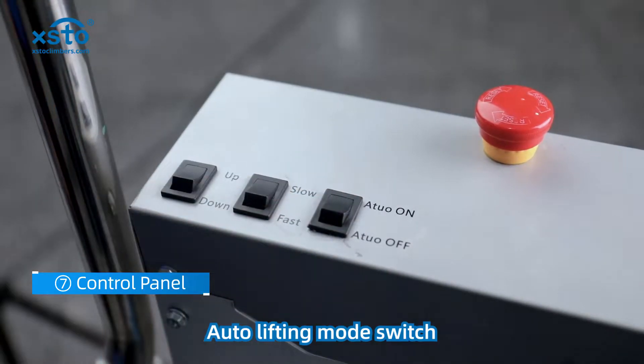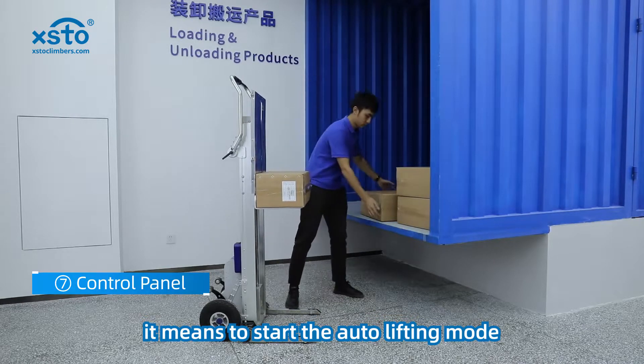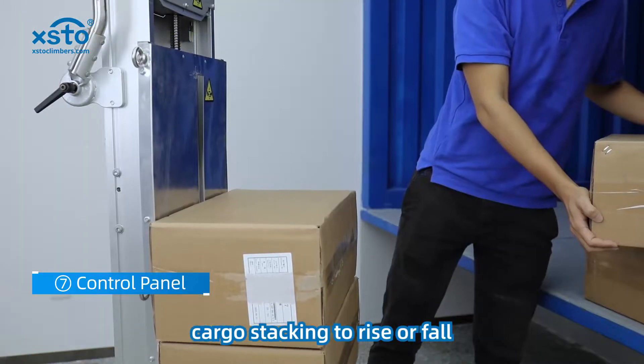Auto lifting mode switch. When auto is on, it means to start the auto lifting mode. On this mode, the loading board will automatically follow the height of cargo stacking to rise or fall.